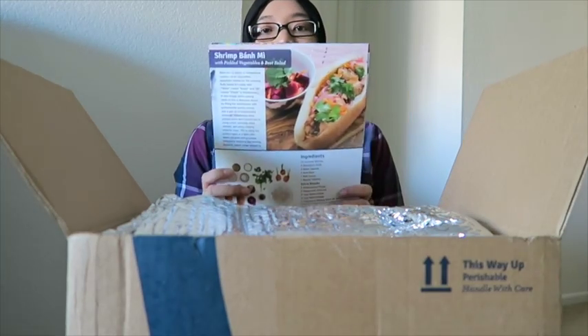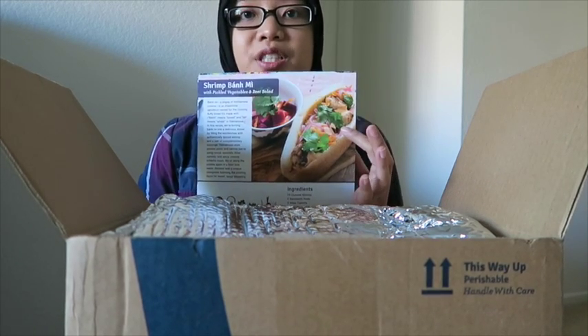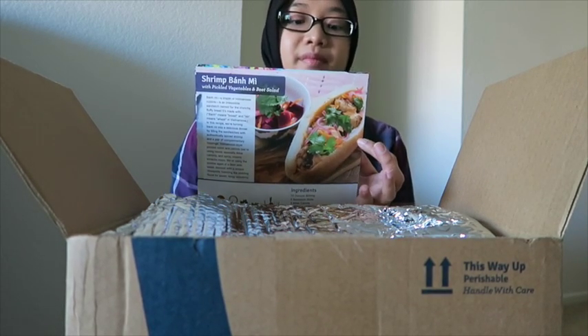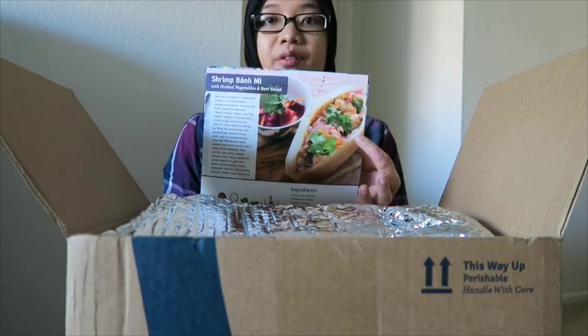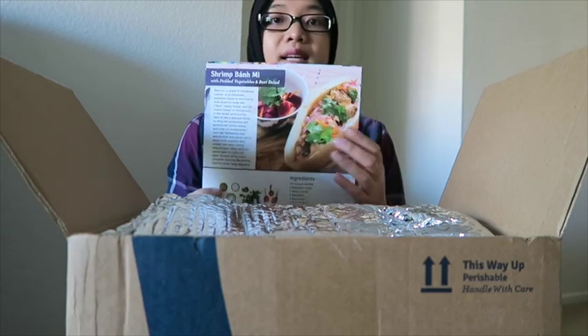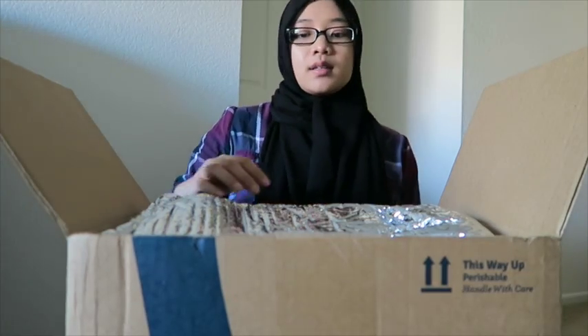I've been craving this bánh mì. It's funny because usually I have bánh mì gao with chicken, but this first time I'm going to have it with shrimp. I might record a video on this, and we'll see if I like it and then you can try it if you want.